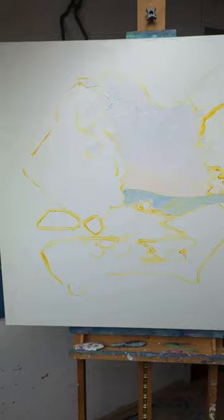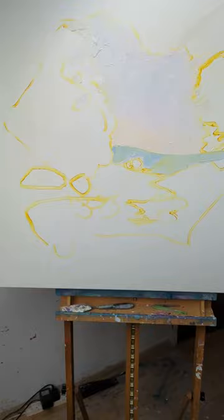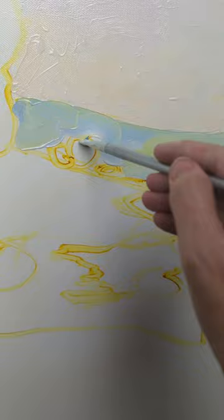Starting a new painting — there's the sketch, mad isn't it, look you can even see how it's supposed to look. I've just drawn out with Indian yellow and I'm starting to block in — very crude at this stage.